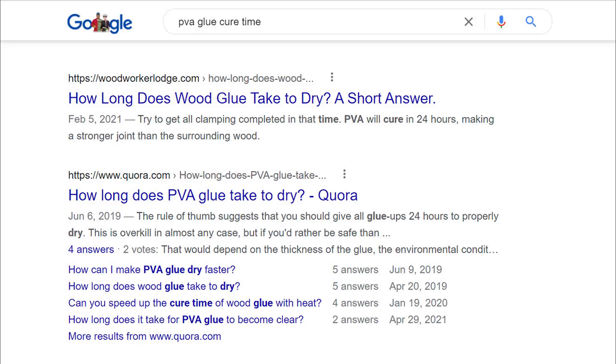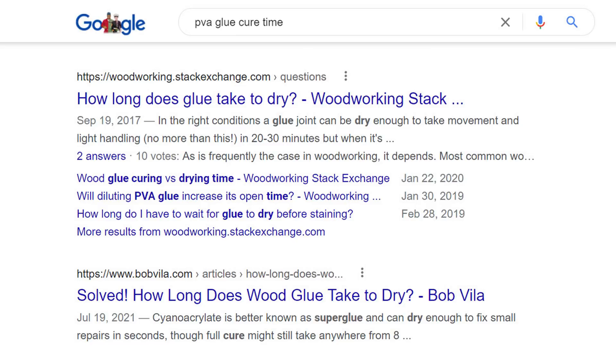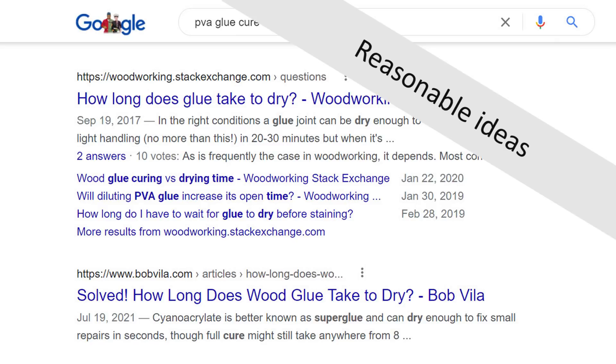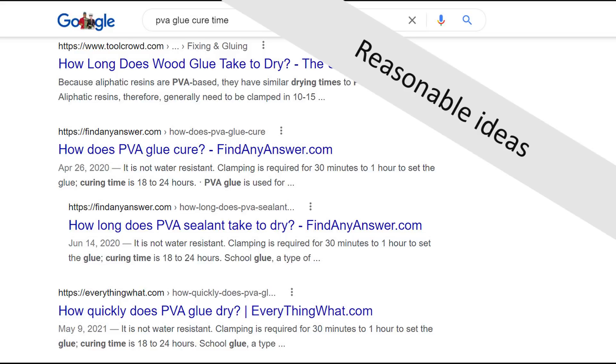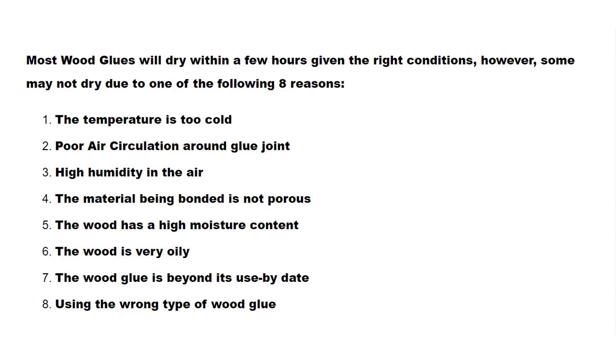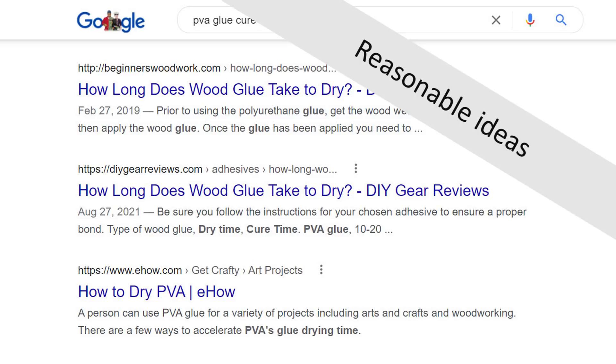I checked an almost infallible source — the internet. I didn't actually find any data, but I did find hundreds of opinions. People guessed that high humidity and wet wood would probably slow the cure rate. Waxy and oily woods might behave differently. Maybe old glue doesn't set as rapidly. However, very few of the sources I checked even mentioned the most important factor by far: glue thickness.